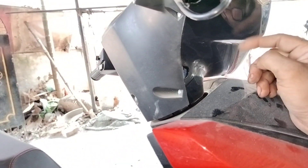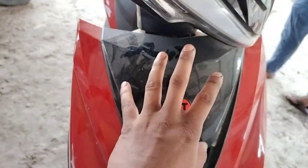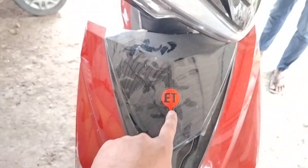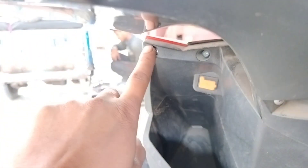Friends, this is the accelerator's coupler. Check the coupler on this side — one portion is the headlight portion. We will open both. There is also a headlight inside and there is also a console box.